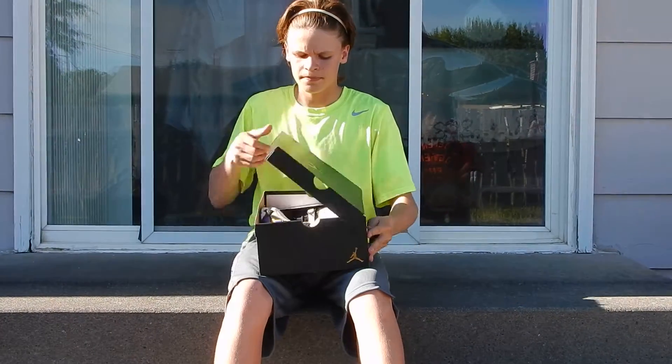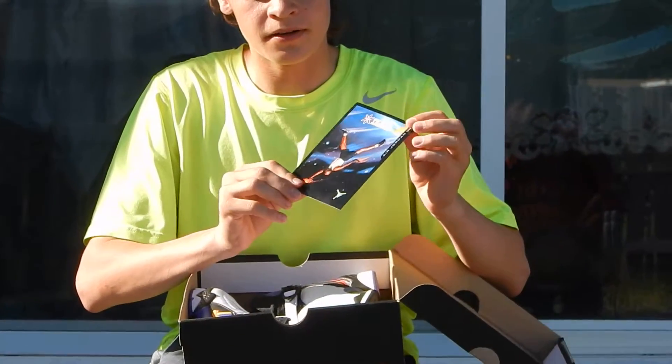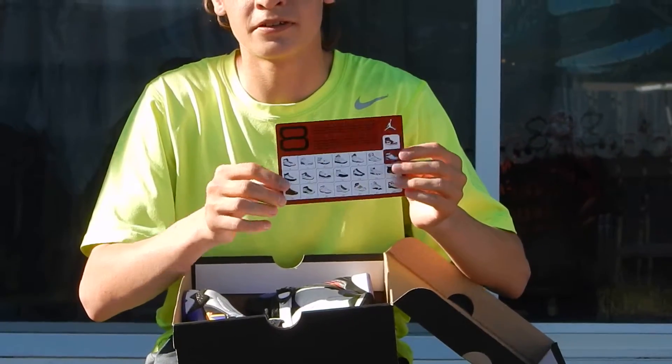The box has a gold Jumpman logo and the rest is all black. First, opening the box, there is a card that has a Jumpman on it with the Retro 8 Aquas, and on the back of the card it has a list of all the retros.